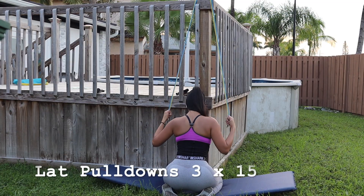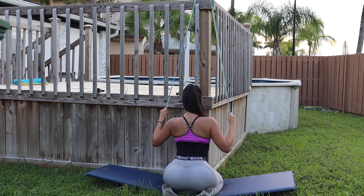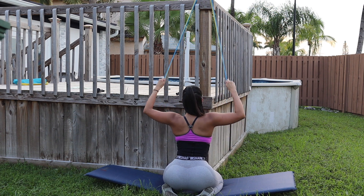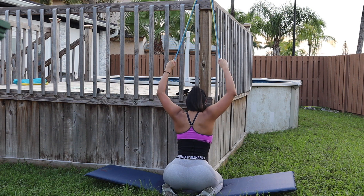This next workout is absolutely my favorite back workout of all time — we're going to do lat pulldowns. Have that mind-to-muscle connection on your lats as you're pulling the weight or resistance band down, and you're going to feel the actual burn on your wings.